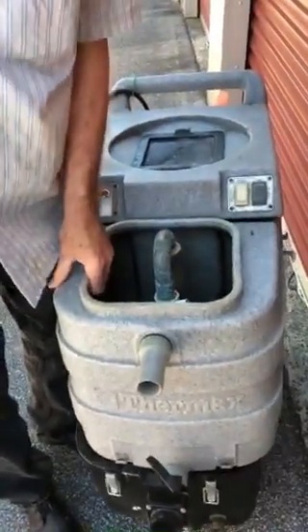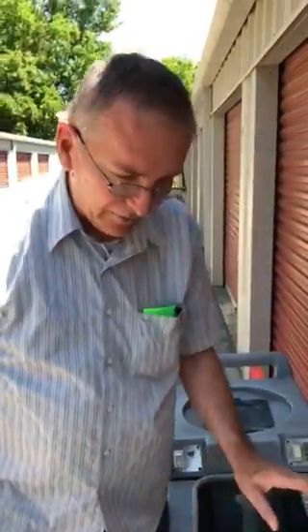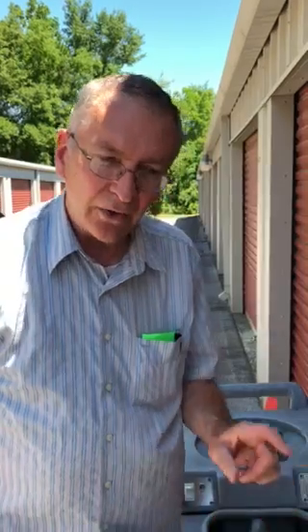If you need one, you can just give us a call at 800-708-1157 or email me at sjclean@netzero.com. Also, our cell is 609-408-6879. I would be happy to answer any of your questions. I hope you found this video helpful.